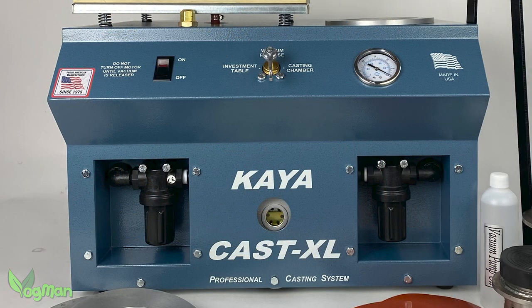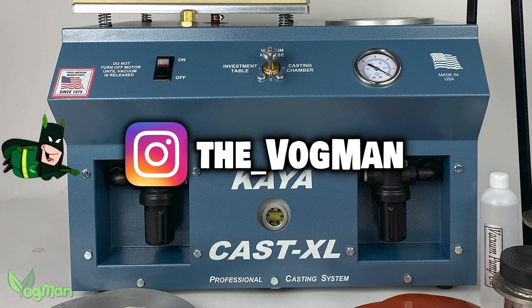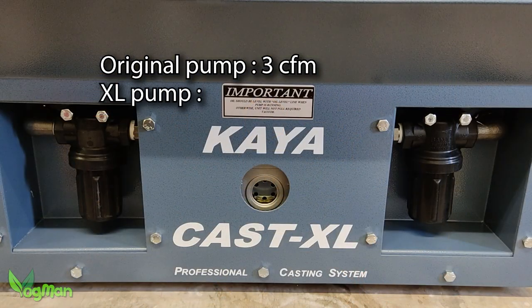But the real secret behind the Kyocast XL can't be seen, as it's hidden within the solid metal housing, and that is the vacuum pump itself, which apparently is more powerful than others on the market. The pump on the original is capable of pulling 3 cubic feet per minute. The pump on the XL pulls an amazing 8 cubic feet per minute, which is almost three times more powerful.